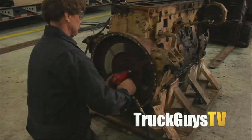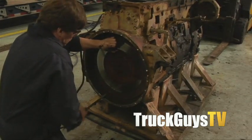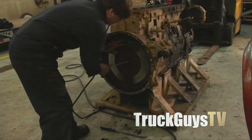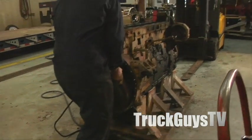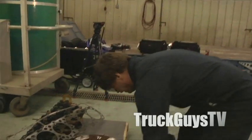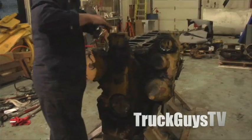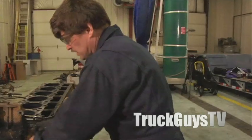Brad's pulling the bolts off to pull the flywheel off — it can be sometimes a little stubborn to come out. Right now I'm just pinning the injection pump so it's top dead center number one.